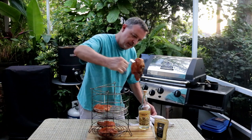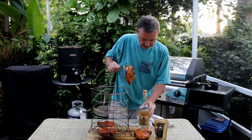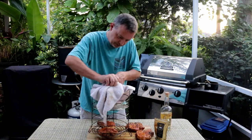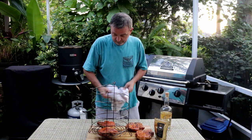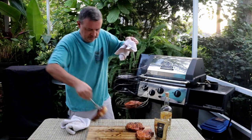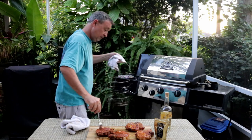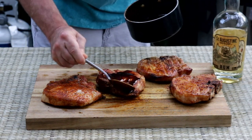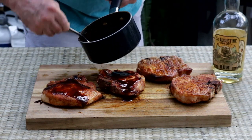Oh, look at that — they look great! I just want to hit these guys up with the glaze we made. You can see it's thickened up. You could even serve some of this in a bowl on the side as a dipping sauce.